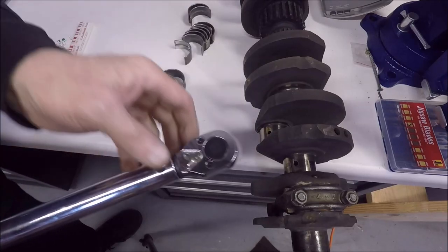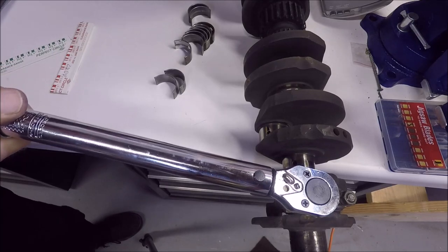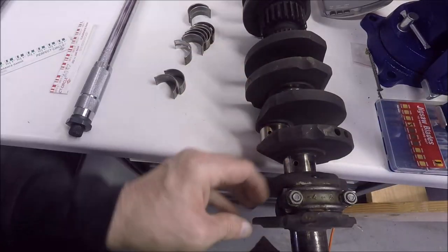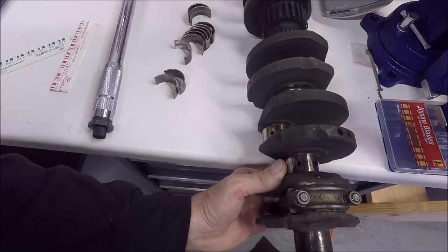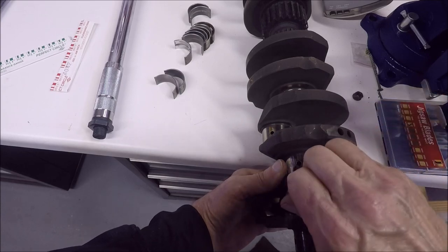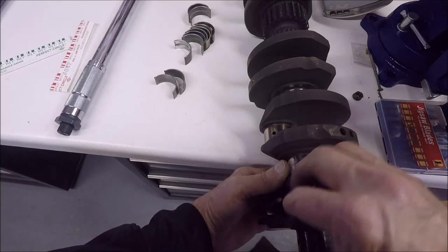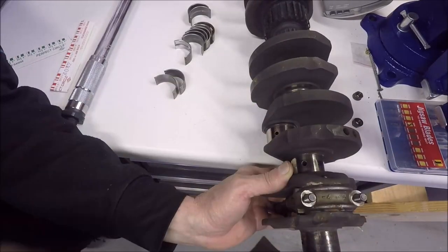Once you've tightened it to the torque specs, immediately remove the cap. Do a little bit at a time on both bolts so that it comes loose evenly. When you're loosening it and removing the cap, you again have to be careful not to rotate the rod, because that will mess up your plastigauge reading.